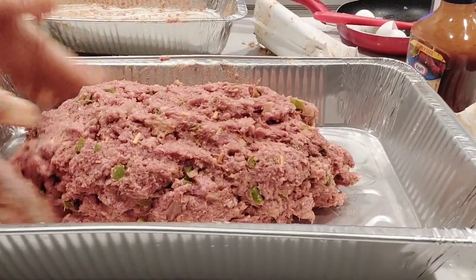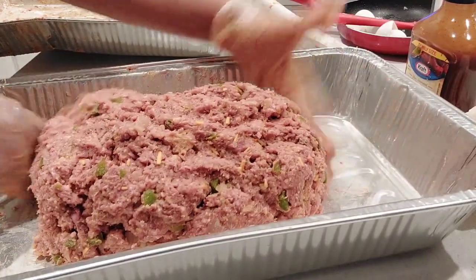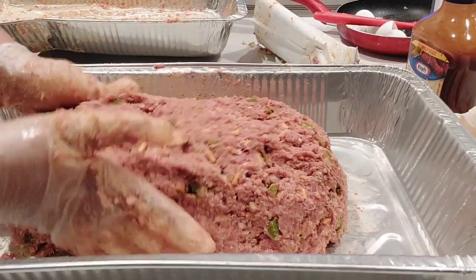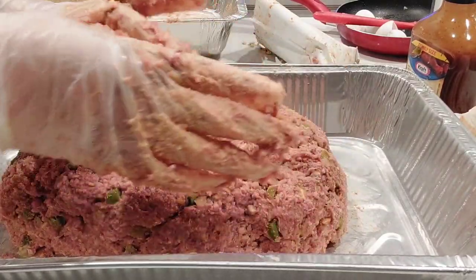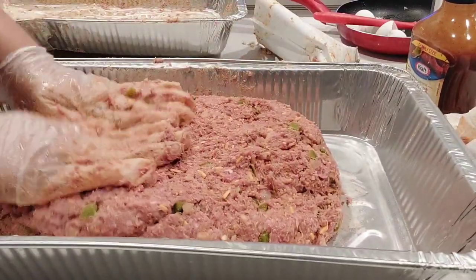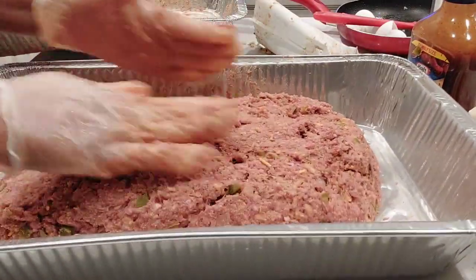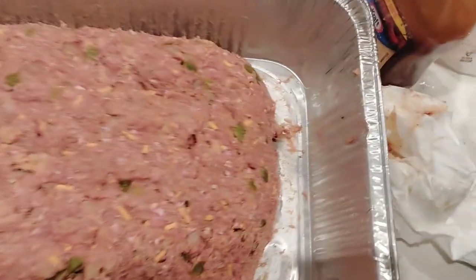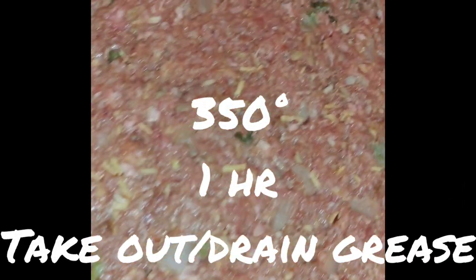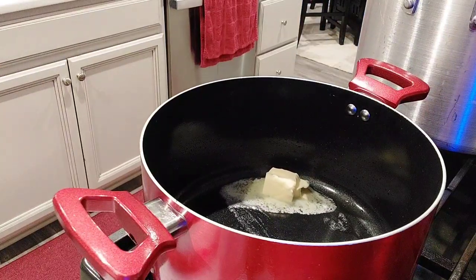So I'm transferring it to a clean aluminum pan, and here I am just molding it into the shape of a loaf. Here it is, guys — it's all shaped. This is a better look, and it's about to go into the oven at 350 degrees. My oven was preheated. So now our meatloaf is in the oven.